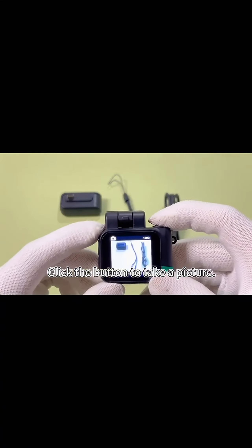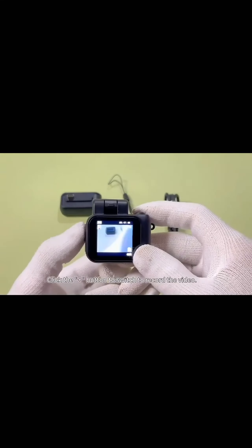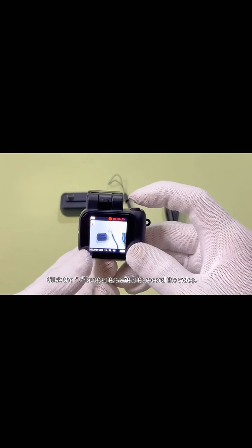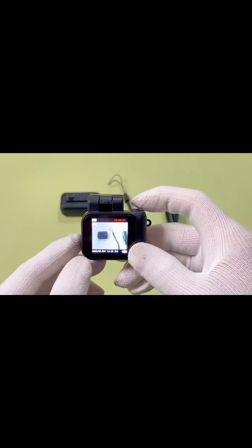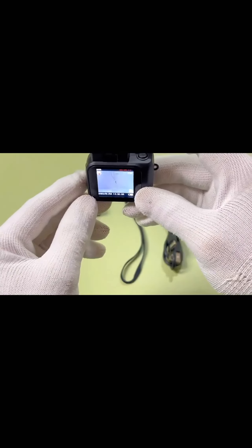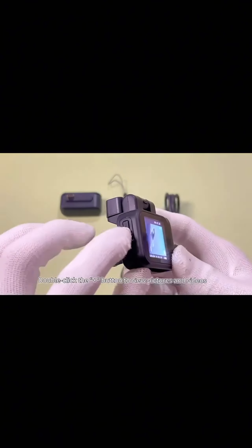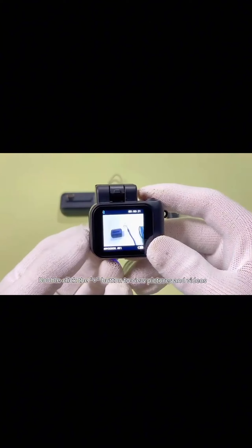Click the button to take a picture. Click the button to switch to record the video. Double click the button to view pictures and videos.